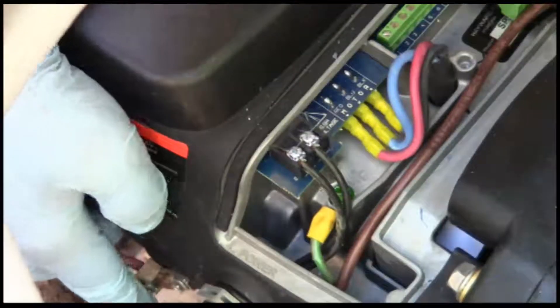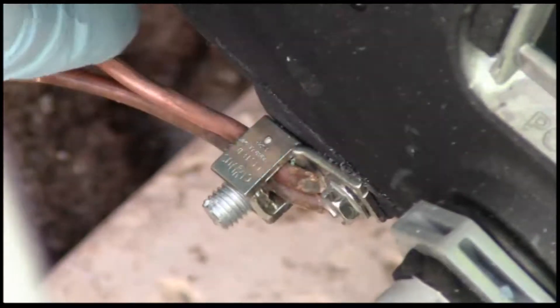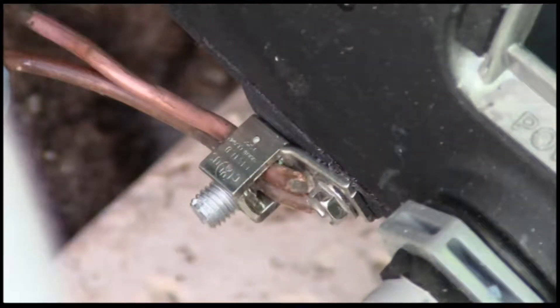And if you look down here, you'll see the equipment ground is grounded. One of these wires goes to the heater and the other one goes directly to the panel.